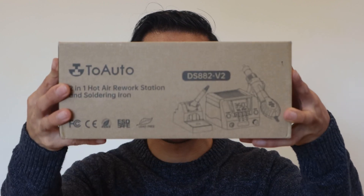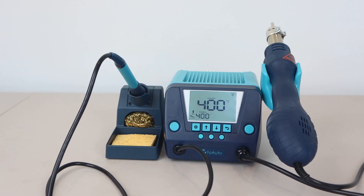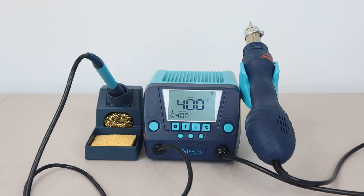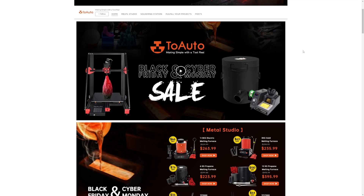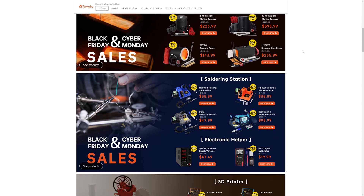Hey, what's up guys? Phil here, and this is a review of the 2Auto 2-in-1 Hot Air Rework Station and Soldering Iron, model number DS882V2. Today's sponsor, Fast2Buy, sent me this complimentary unit for my unbiased review. Don't forget to check out their upcoming Black Friday and Cyber Monday sales for big savings on this soldering station and other cool DIY and hobby tools.